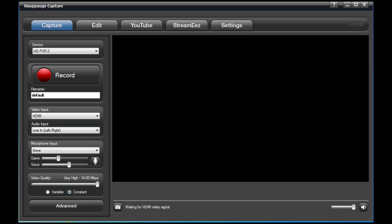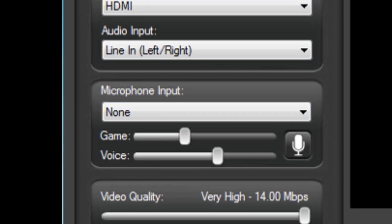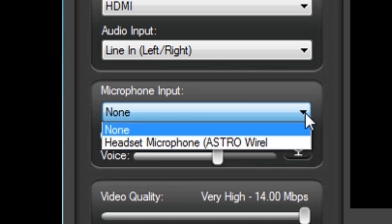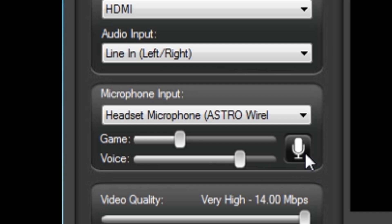So now that we're in HopHog capture, we can see that we have our capture tab selected, and down here we have our microphone input section. In this section, you'll find a drop-down menu where you can find your microphone. Once you've selected it, you can manage your game and voice volumes, and you can also hit the mute button in case you're being interrupted while recording.